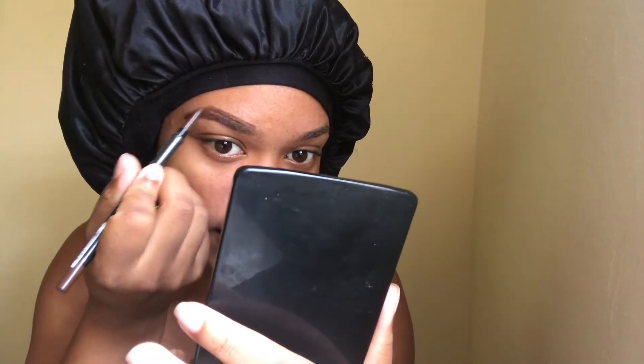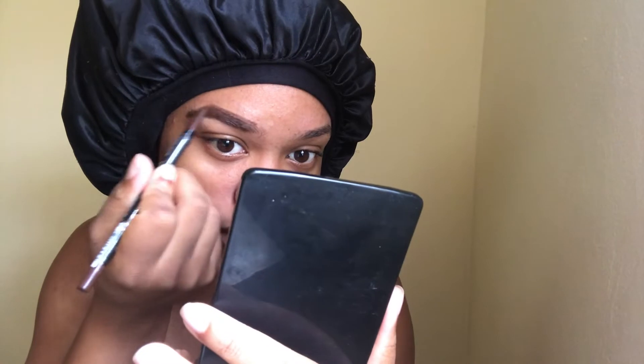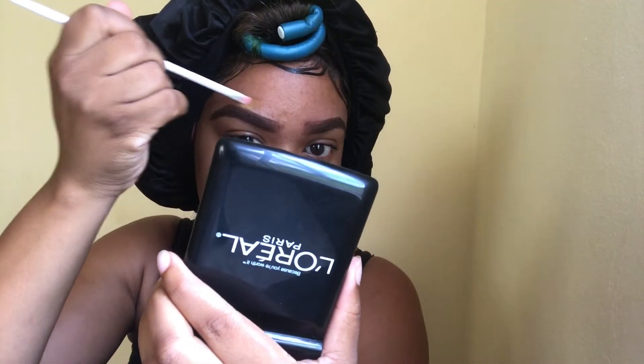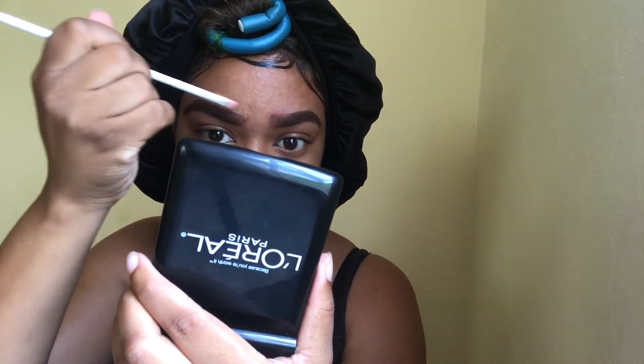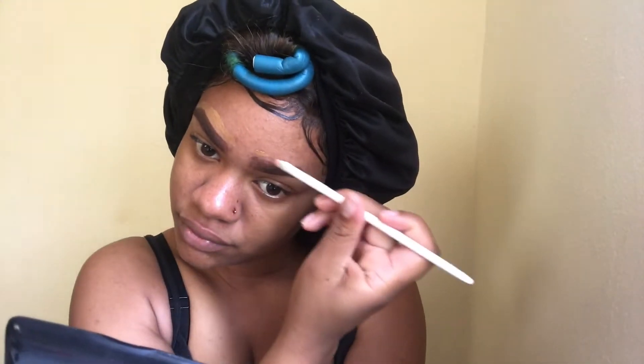So right now I'm just filling in my brows. I will do an updated brow routine soon, guys. I'm just cleaning up my brows. I use my foundation at the top parts of my brows and at the bottom I use a light concealer.